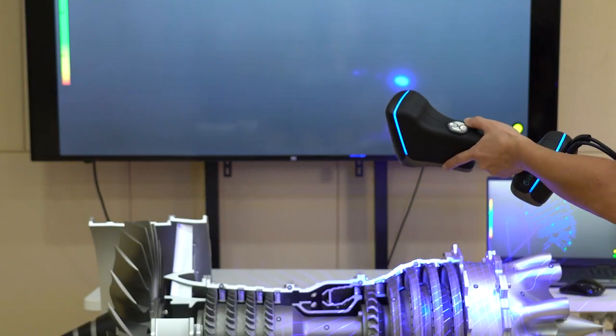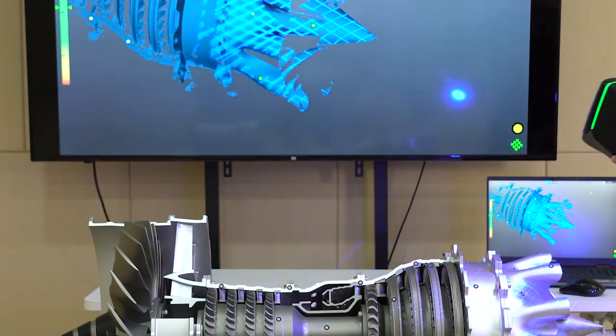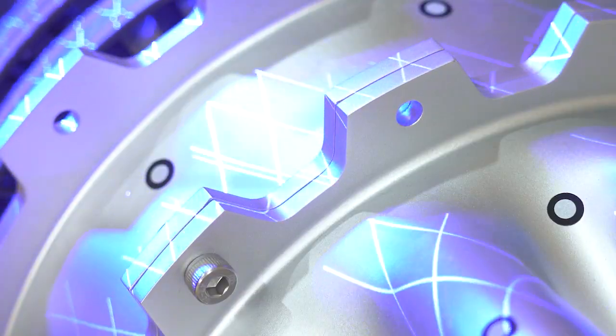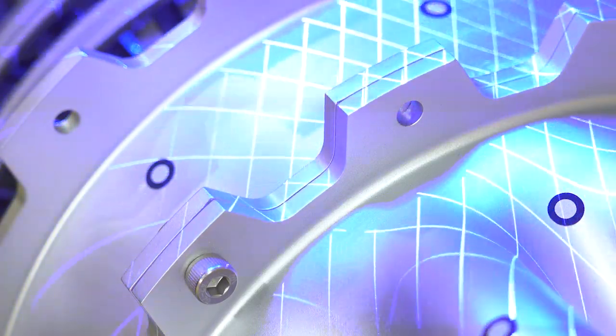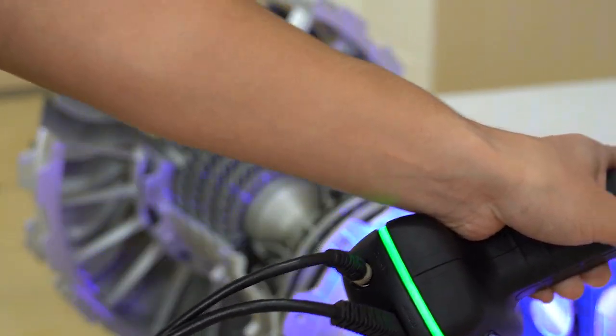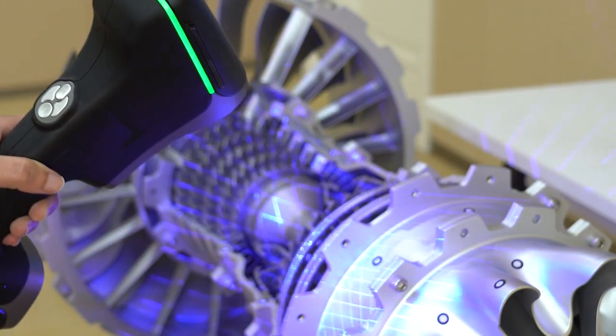Another feature is the ultra-fast scanning mode. The scanning speed of the original Magic is already super fast; however, Magic 2 is even faster. It has 17 blue laser crosses which can scan at a rate of more than 4 million measurements per second. And one more thing — Magic 2 can easily scan both bright and dark surfaces. Well, that's amazing.